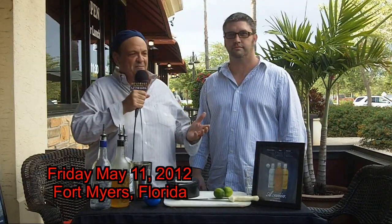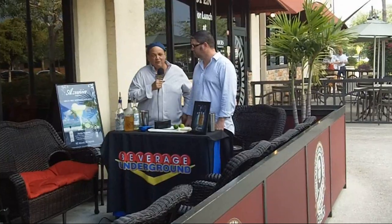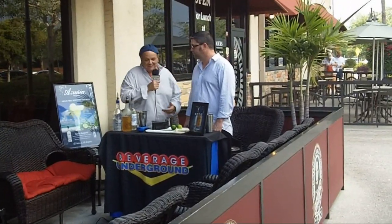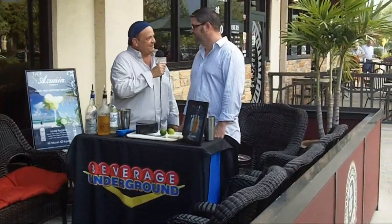Very smoky, gentle. We're back at the world-famous Cigar Bar for the pre-Cigar of the Month party, and we have a real special guest and a real special product tonight — Azunia Tequila. Randy Sanderfit, Beverage Coordinator, and you've been in this racket a long time, buddy. We're making drinks tonight.